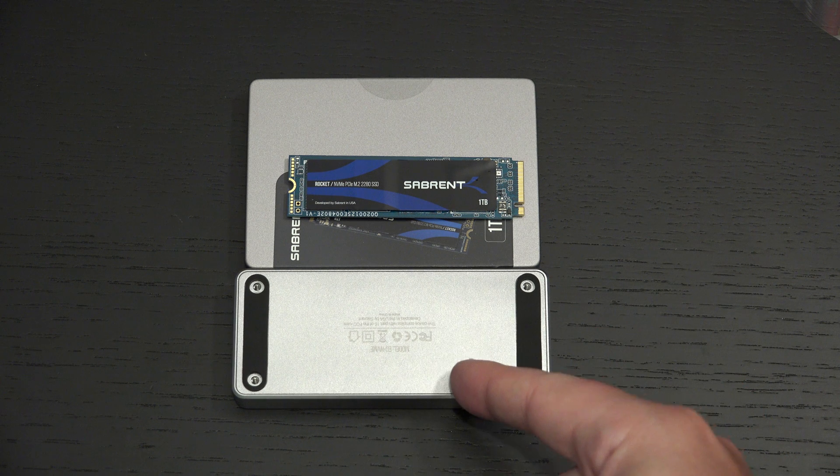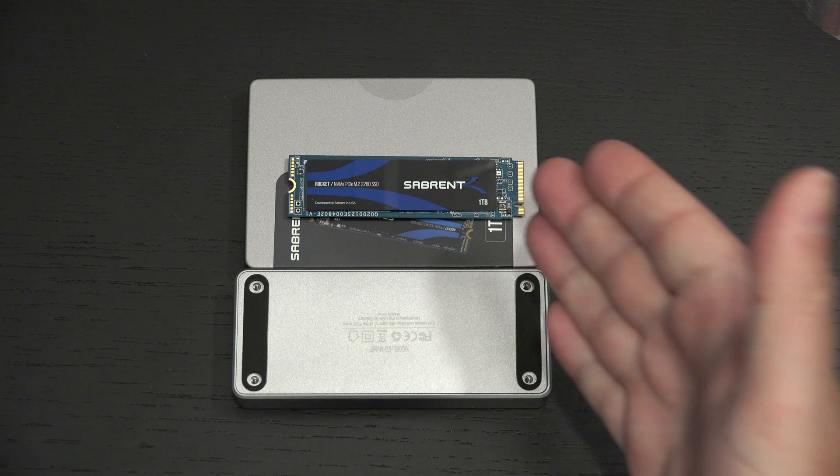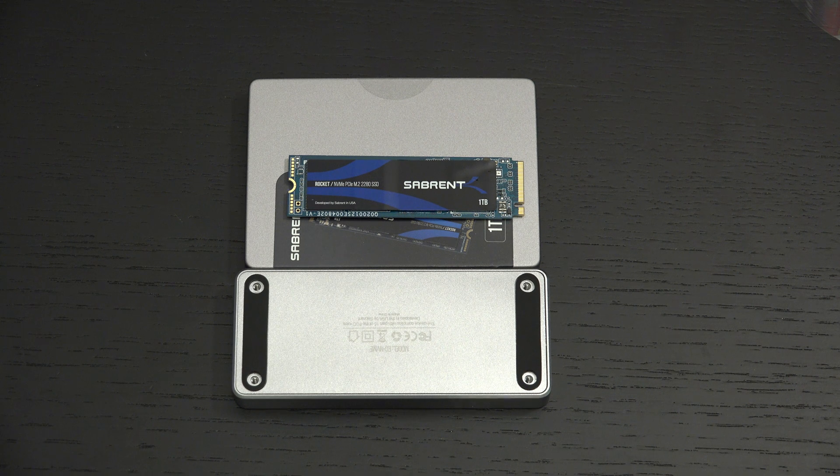With the Sabrent enclosure, you have the flexibility of putting any NVMe drive you want — you do not need to go with Sabrent. I was going to be testing this with the 256GB but just could not wait any longer. So there it is: the Sabrent NVMe PCI Express external enclosure about to be paired with the 1TB Sabrent NVMe drive. I will be updating all of you on its performance and overall capability, which I expect to be solid both in terms of build quality and overall performance.